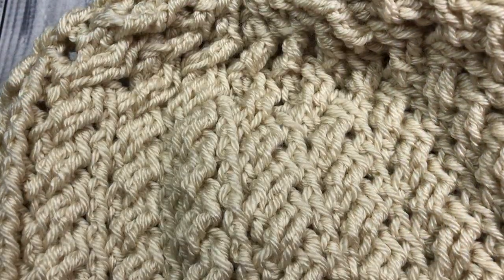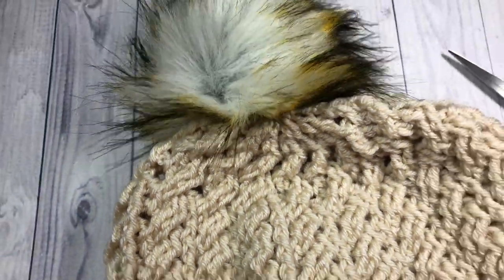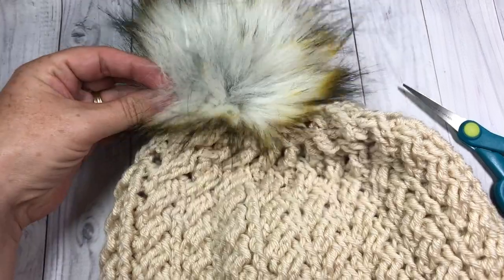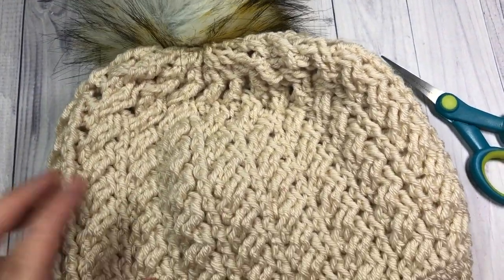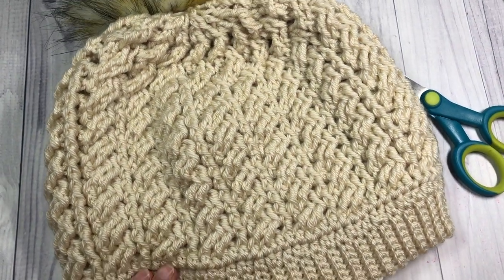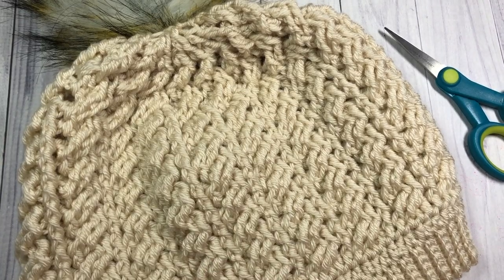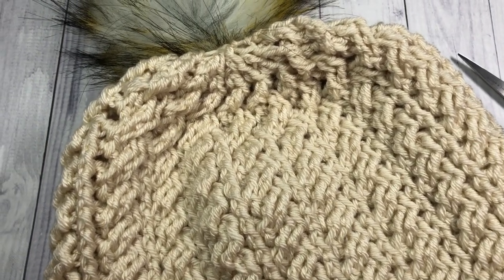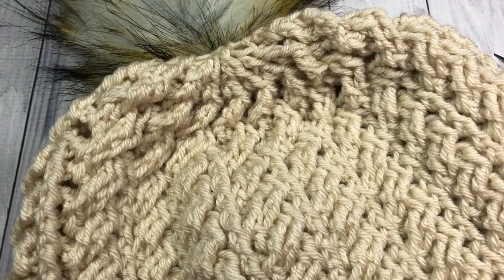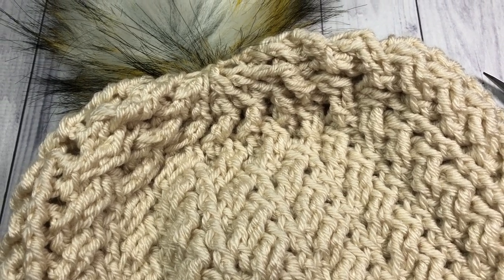You can add a pom to the top if you'd like — either a faux fur one as I have here, or one of your own making. And that's all there is to your twisted cable beanie! Thank you so much for joining me for this tutorial. Be sure to subscribe to my YouTube channel and I look forward to seeing you again soon. Until then, happy crocheting. Bye!